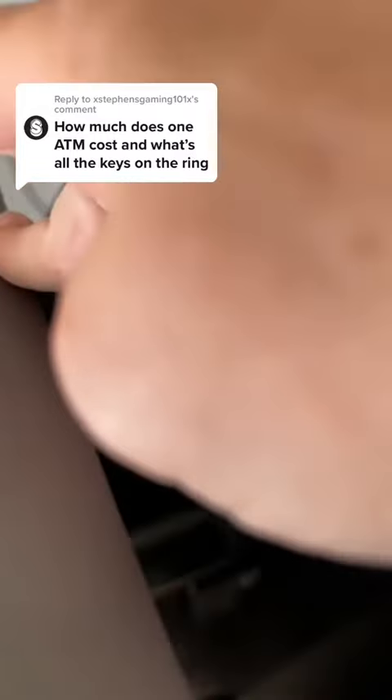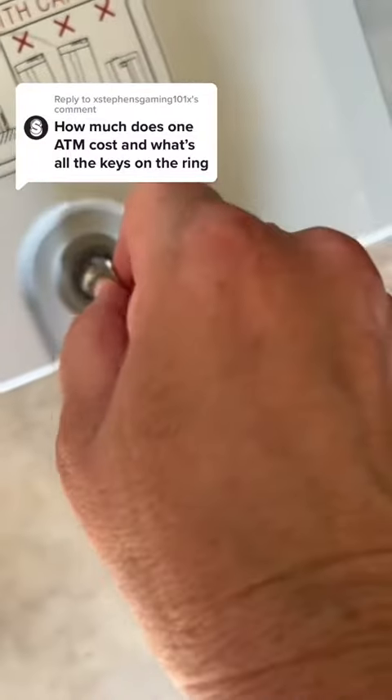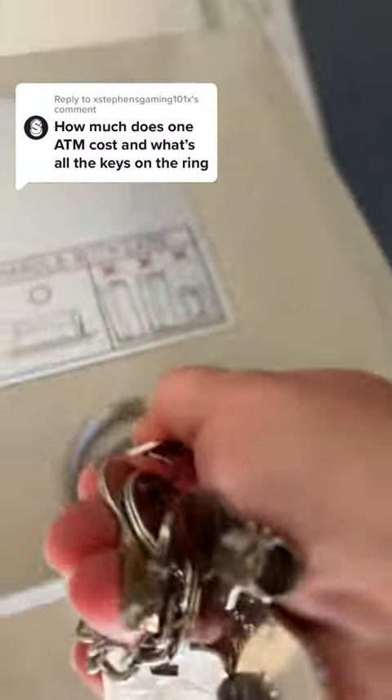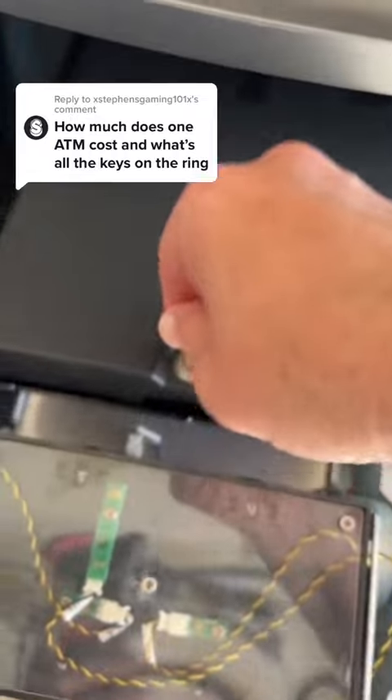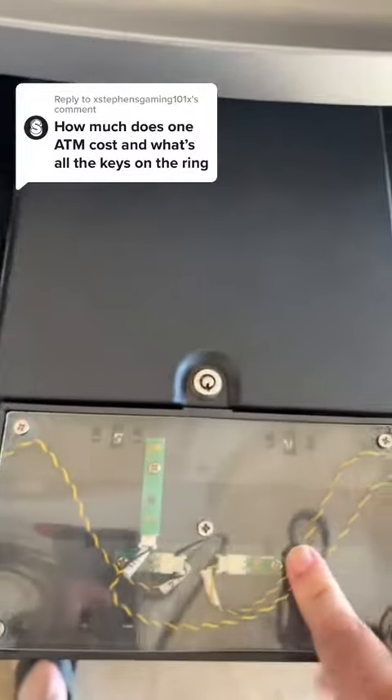This baby key opens the money boxes — specifically the money cassette box. This machine has a fixed cassette in it. I hate these fixed cassettes.